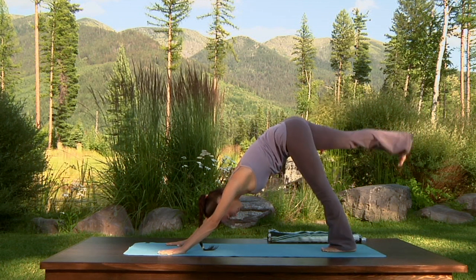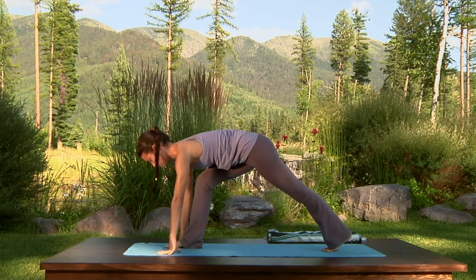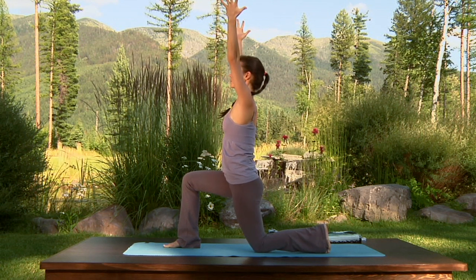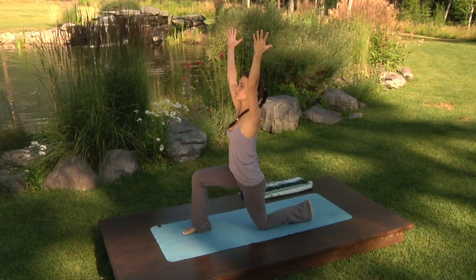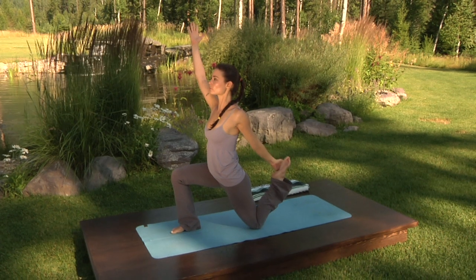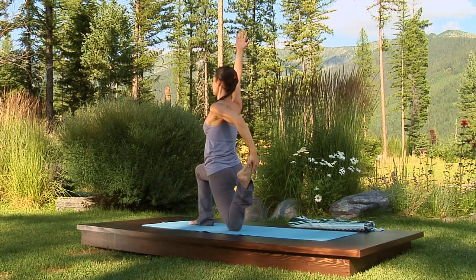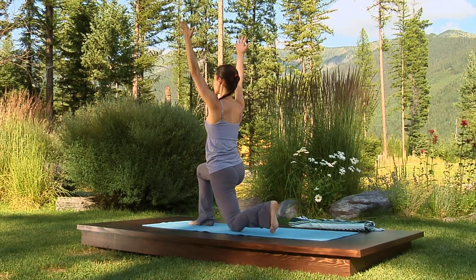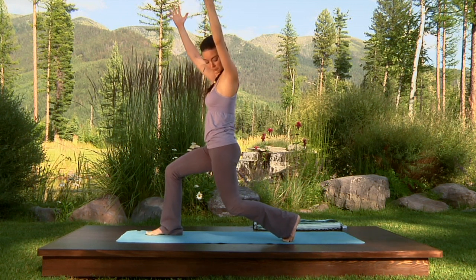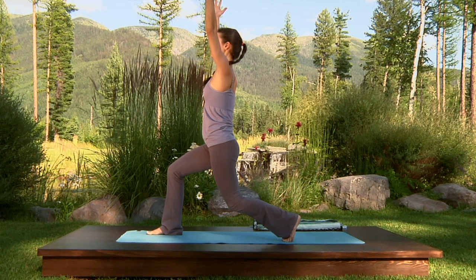Inhale the right leg up. Exhale, step it through to the right thumb. Inhale, low lunge. Wrap the left hip forward in line with the right. Lift the navel and reach up through the fingertips. Maybe stay here, or maybe bend the back knee, take hold of the foot with your left hand, and press the foot forward towards your hip. Exhale, lower the foot back down. Curl the toes under. Inhale up to Crescent Lunge. See that you're high on the toe mounds of the left foot and that the front knee is right over the ankle. Keep the hips squared, wrapping the left hip forward in line with the right.